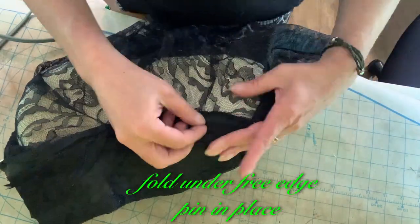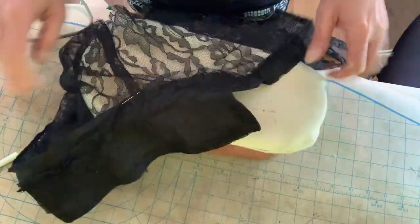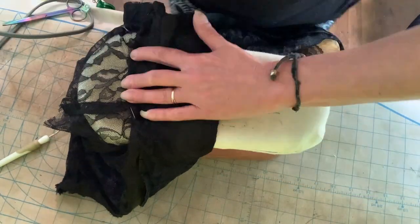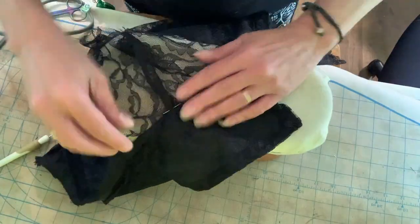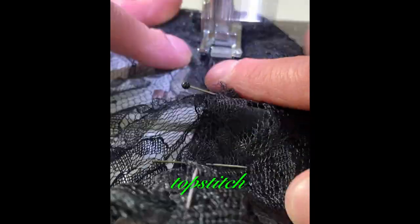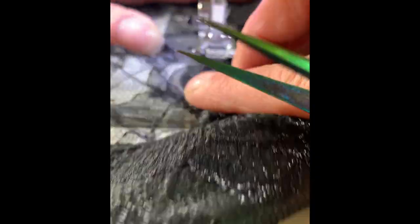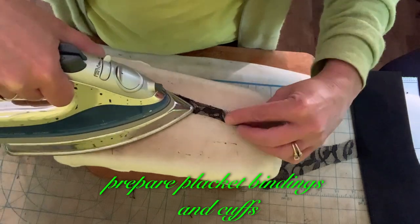Fold under free edge, pin in place. Topstitch. Prepare placket bindings and cuffs.